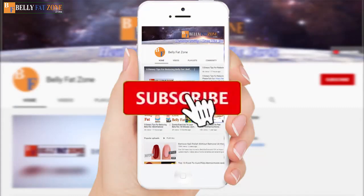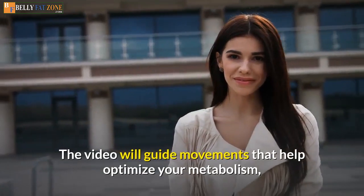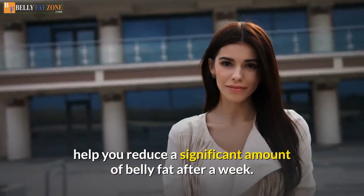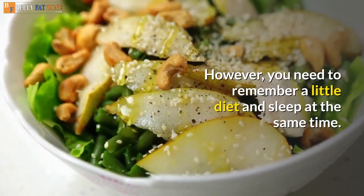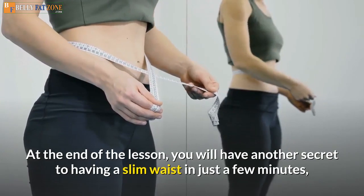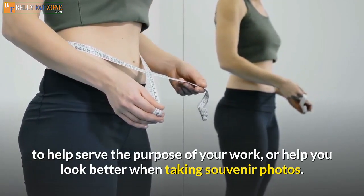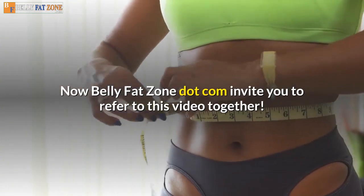Don't forget to subscribe to the channel and press the bell to update useful videos. The video will guide movements that help optimize your metabolism, increase your body's ability to burn belly fat, and help you reduce a significant amount of belly fat after a week. However, you need to remember a little diet and sleep at the same time. At the end of the lesson, you will have another secret to having a slim waist in just a few minutes. BellyFatZone.com invites you to refer to this video together.